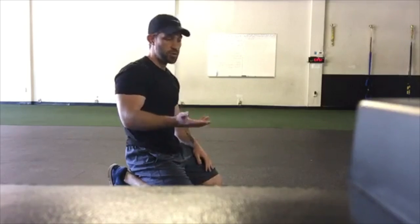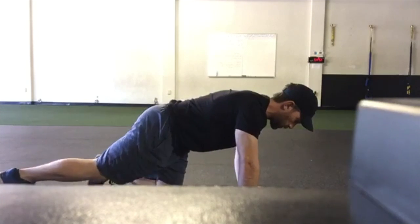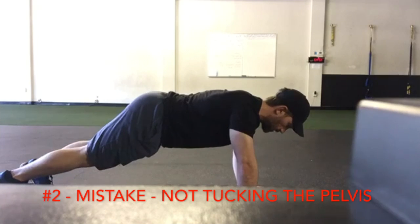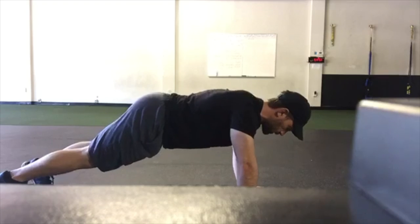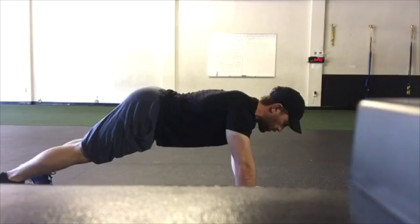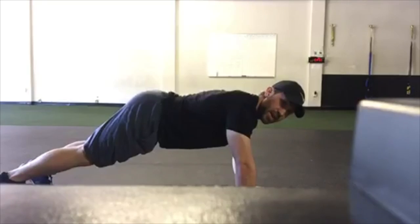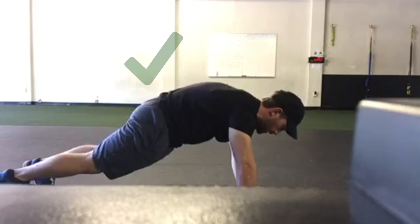The next two things I'm going to show you are done from a side angle. Another common mistake with a push-up is not tucking the pelvis. Notice the difference — when I have my butt out, I'm essentially disengaging my core. This is not engaged; this is engaged.